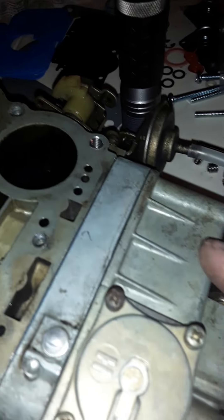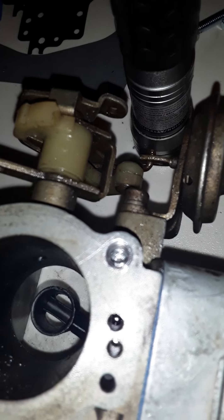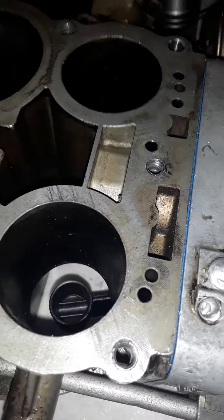This is an amendment to a previous video about installing a helicoil. I installed two.